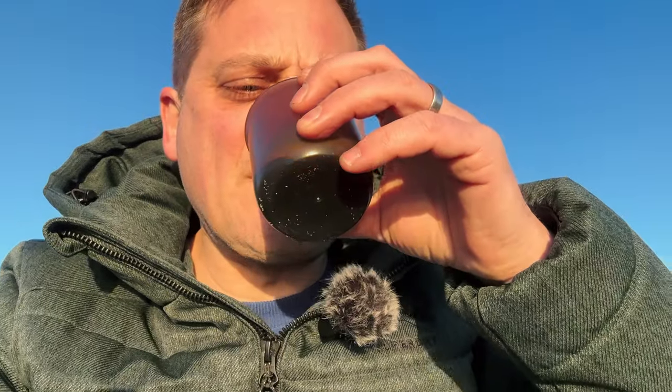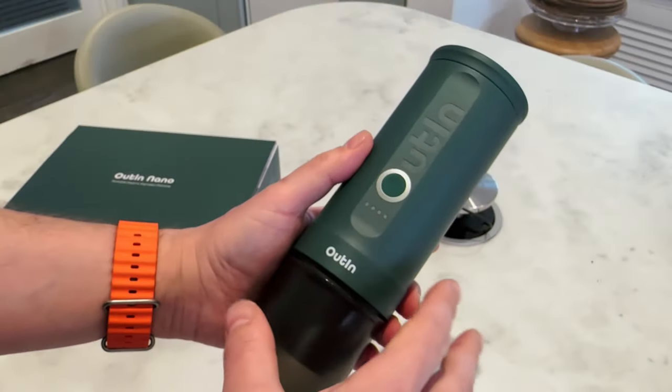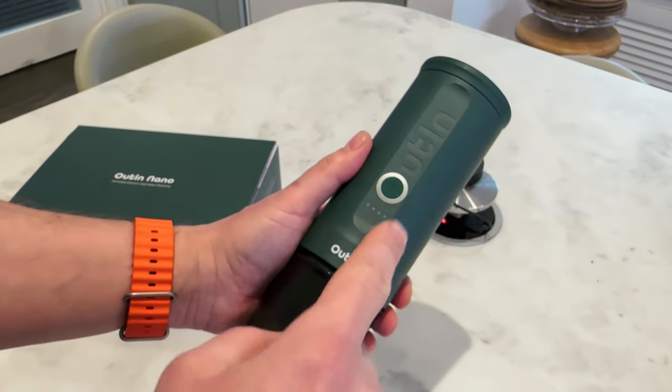So here we are — proofing the pudding. Let's have some. Lovely! I might pour another one and then we'll go back to the house and finish off the video.